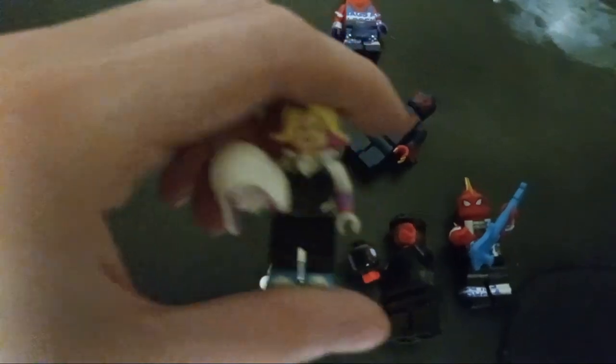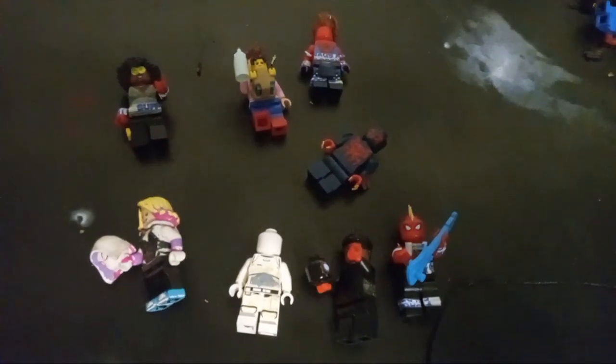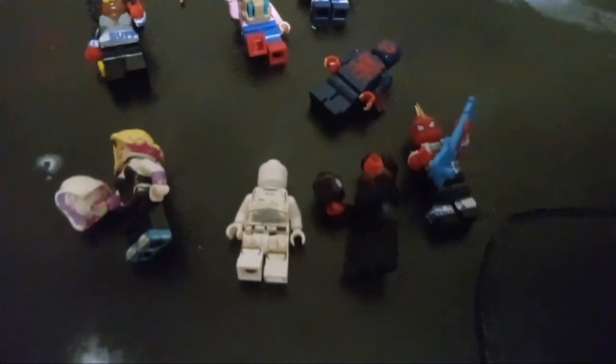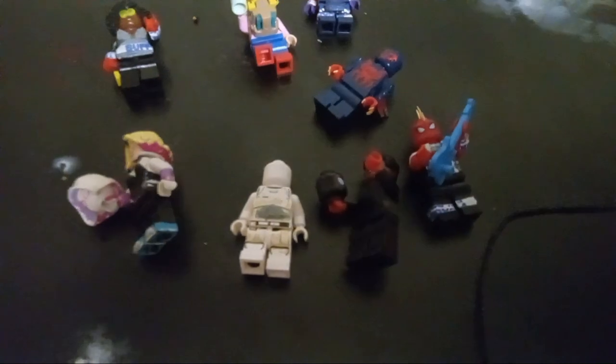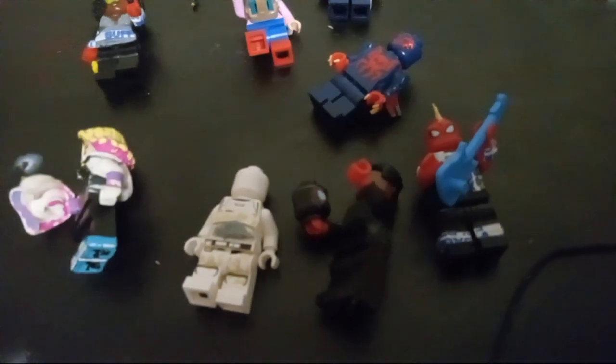We have here Spider-Gwen, who is going to be played by Haley Steinfeld. She's the only one who is completely done here — her design was super simple, I had a Spider-Gwen figure ready so I was kind of prepared. We also have Spider-Punk, as he is called in the comics, who is Hobie Brown, played by Daniel Kaluuya, who is also another Marvel star. He was in Black Panther — I do not remember the name of his character, but he was Okoye's love interest who had the shield. I think it was the Border Tribe, but I could be wrong on that.